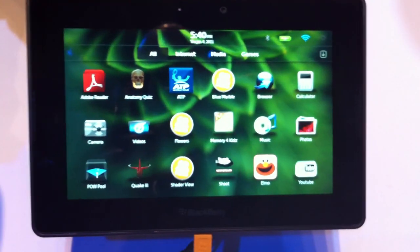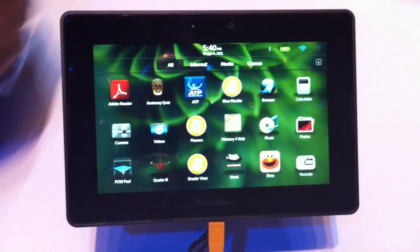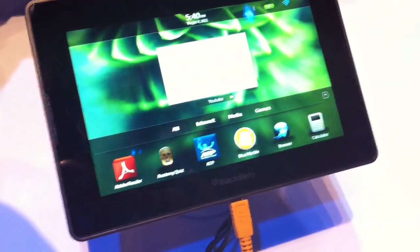So, 7-inch tablet. No buttons on the face — buttons on top, play music volume control on the bottom, micro USB, mini HDMI. Here's all your applications; you click on something like YouTube and it'll load up.